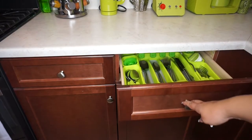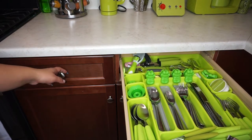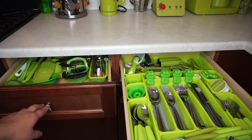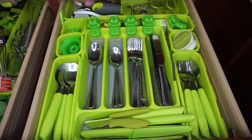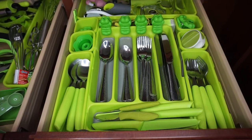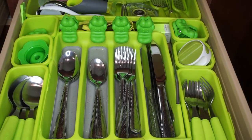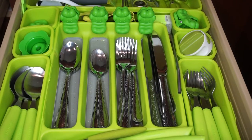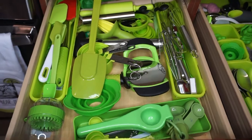Hey guys, welcome back to my channel! Today I'm going to be organizing some of my drawers. As you can see, this one is pretty organized, but my other three drawers were kind of a hot mess. I wanted to organize them to make sure I'm using all the utensils I have, get rid of clutter and things I don't use, and be more organized so I know where things go.